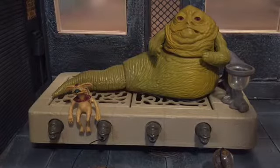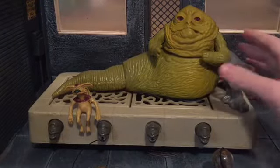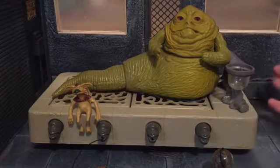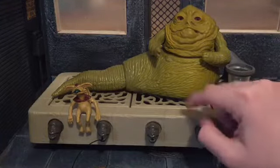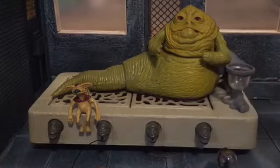Before we take a look at Jabba, let's take a look at the accessories that he comes with. Seeing as this is one of the vintage Star Wars toys, he actually comes with a lot of accessories, plus he comes with a whole throne. Recent figures haven't done that — like the 6-inch Jabba the Hutt, it was just him. I would have preferred a throne and Salacious Crumb.